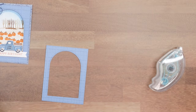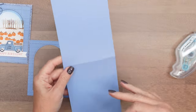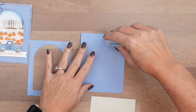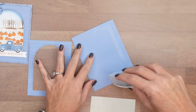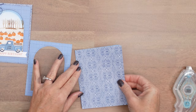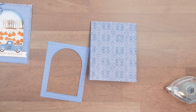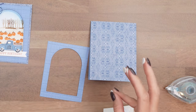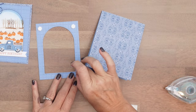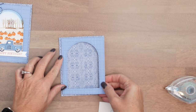Starting with a four and a fourth by five and a half inch piece of Boho Blue card stock — that's why I type up a PDF because I can never remember the measurements off the top of my head. That's going to completely cover your card base so that it'll peek out behind this little frame that we've made. Then we're going to put our Country Lace designer series paper on top and put a dimensional in each corner like that.